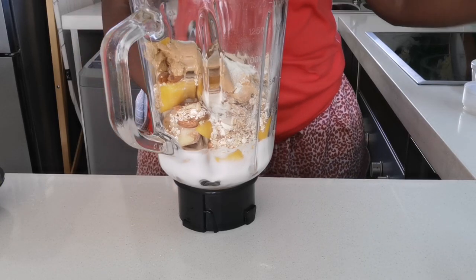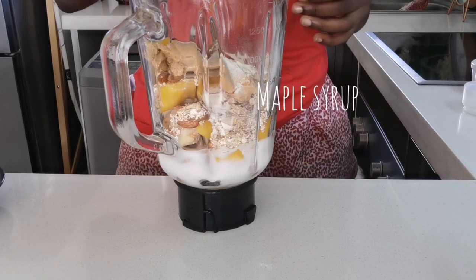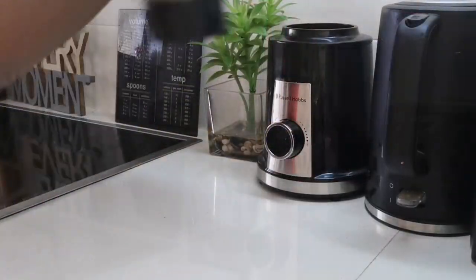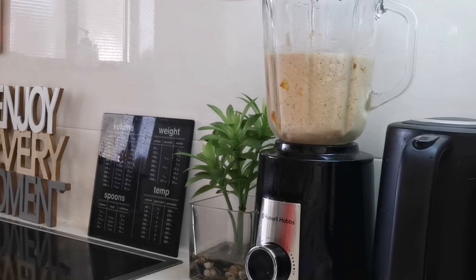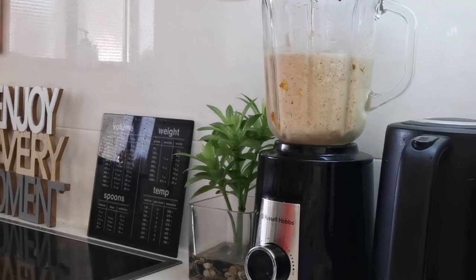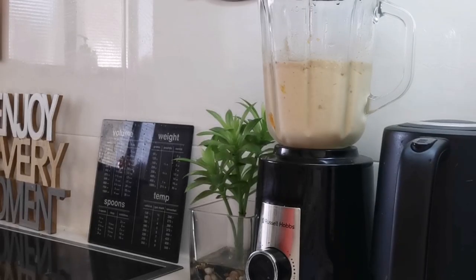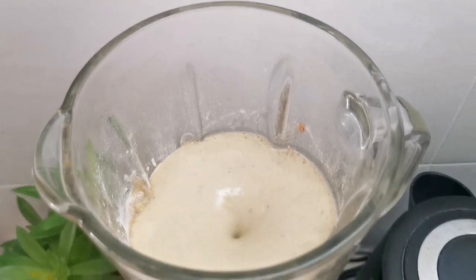And then we put in some maple syrup. Then I blended everything together — this actually took me under five minutes. It was quite a simple set of ingredients, which I enjoy when I'm feeling like coffee.